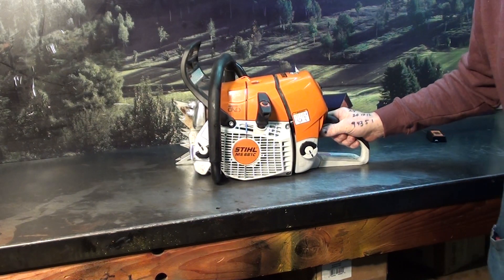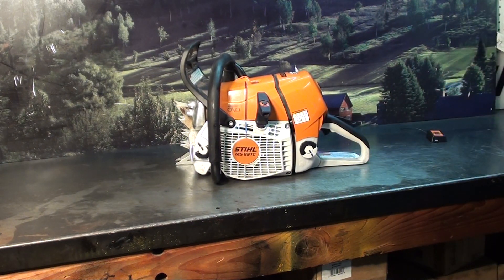They will be disabled now. Spark plug will be removed. These are disabled experimental chainsaws, not to be used for firewood cutting.